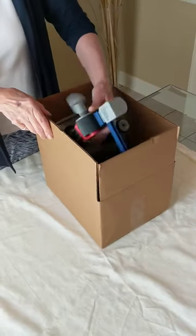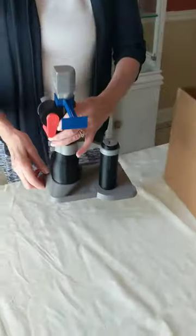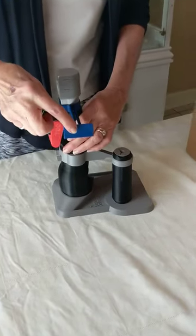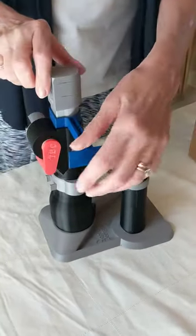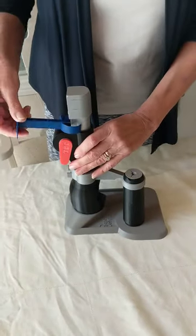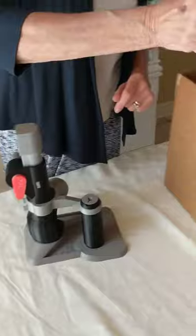When you take the tennis ball cutter out of the box, you will see that there is a packing support attached to it. It is a different color than the tennis ball cutter. It is easy to remove — just sort of peel it away. Keep the packing support in the box for safekeeping.